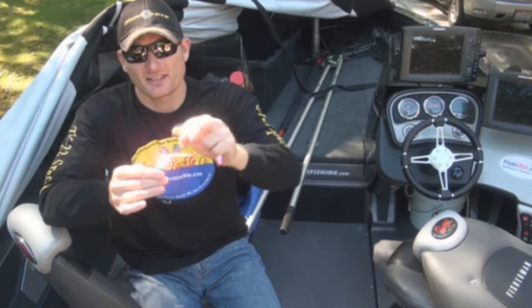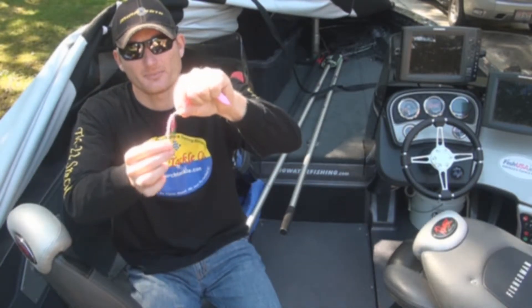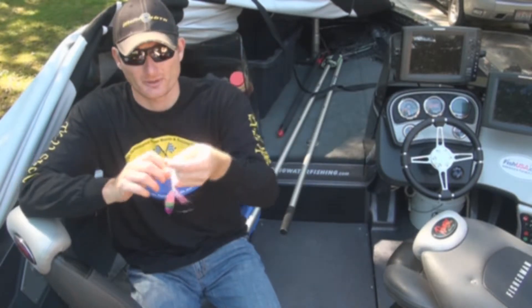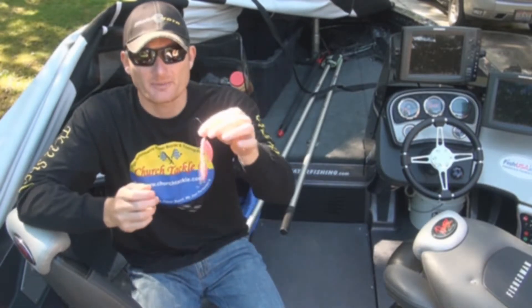You can still use a single blade, just one like you would on a traditional harness, and just have a handful of beads. Just make sure you put quite a few on there so you're going to get clearance from your front hook.